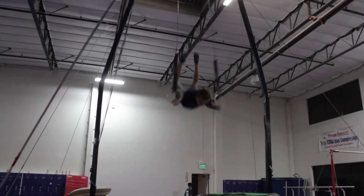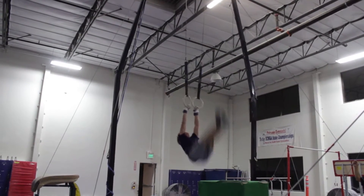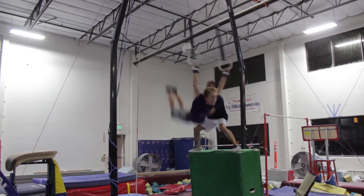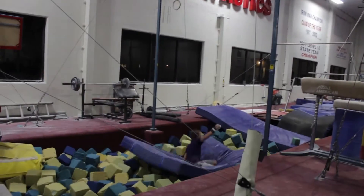On rings, I can do a back uprise straddle planche. I have my front giant, back giant, and Yamawaki piked, and hopefully I'll be able to do Yamawaki piked into Yamawaki tuck. For my dismount I can do a double back with a one and a half twist, and I'm planning on doing a tucked double double as my dismount.